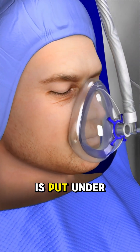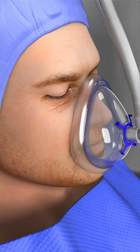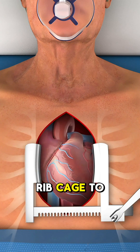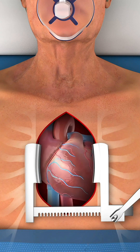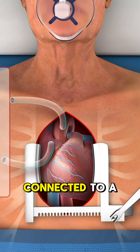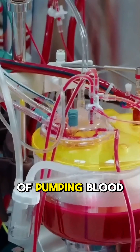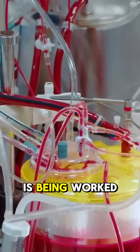First, the patient is put under general anesthesia. Then the surgeon makes an incision in the chest and opens the ribcage to access the heart. Most of the time, the patient is connected to a heart-lung machine, which temporarily takes over the job of pumping blood while the heart is being worked on.